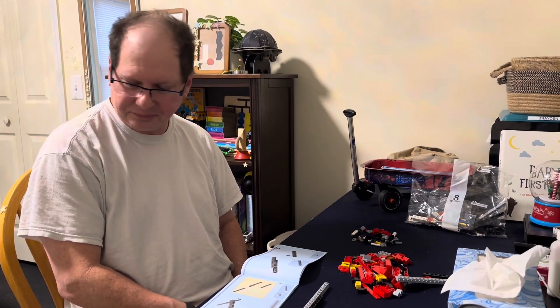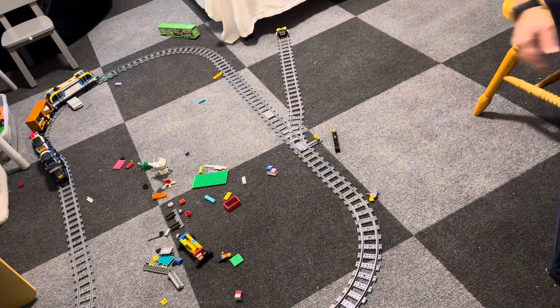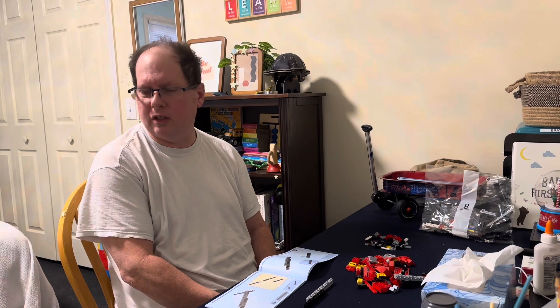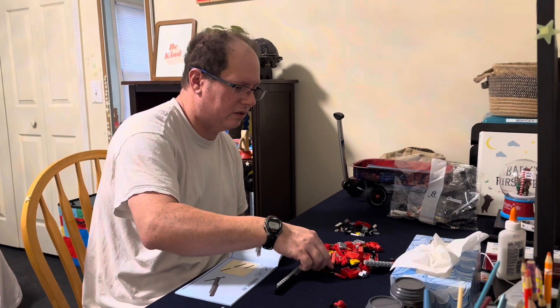He's been calling this a 'block train' because he calls all LEGOs blocks. This is the first thing he does when he gets home — comes in to play with his trains. Since we got this one, that's all he wants. He even woke up at 6:30 this morning just to come play with it — we usually wake him up around 7:15.